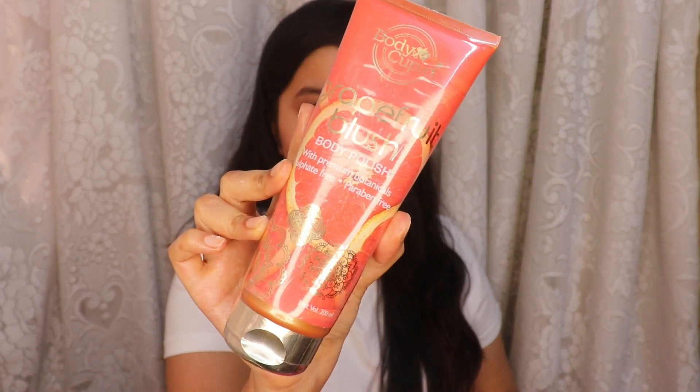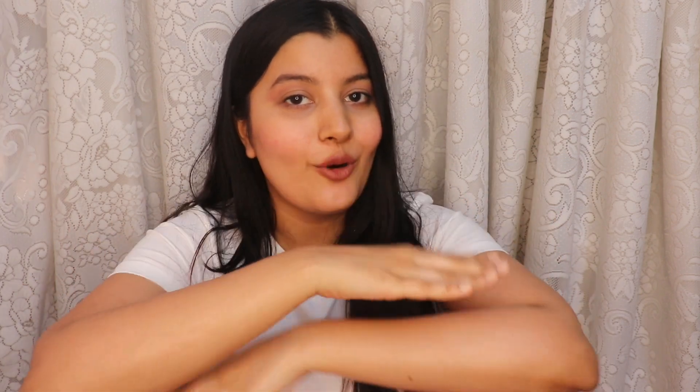I also have the Grapefruit Blush variant, which I'm going to start using once I finish the Wild Strawberry one. I've used a lot of Body Cupid products — they all smell amazing and give you that luxurious feeling. I highly recommend you check out Body Cupid body polish and all their other products. I've advised this technique to so many friends and cousins and they've all been so happy with it. If you found this video helpful, please give it a thumbs up, subscribe if you're new here, follow me on Instagram, and I'll see you super soon.